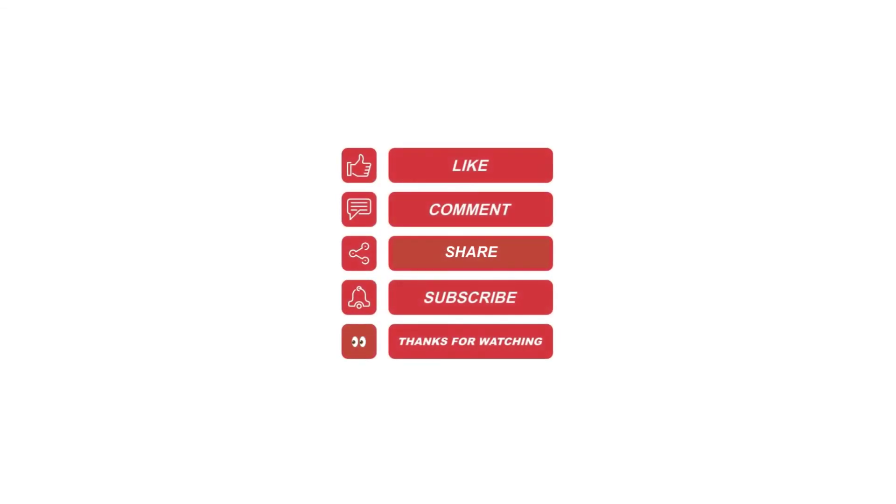I hope this video helped. Please like, share, subscribe, and leave me a comment for future video topics you would like me to cover.